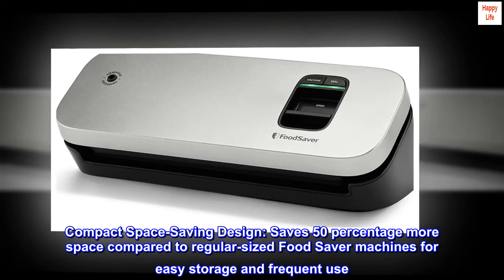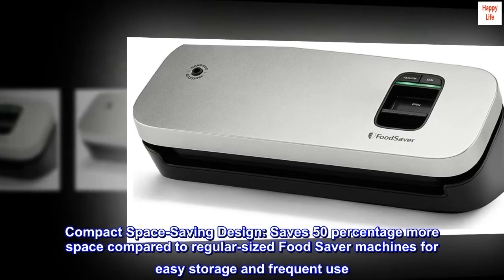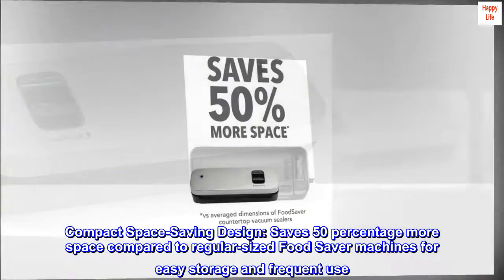Compact space-saving design. Saves 50% more space compared to regular-sized FoodSaver machines for easy storage and frequent use.